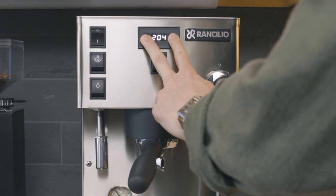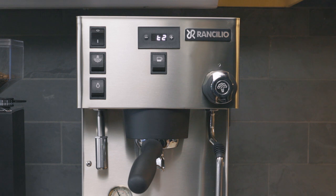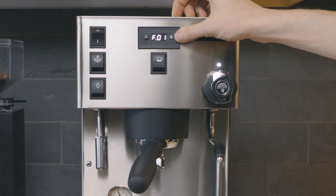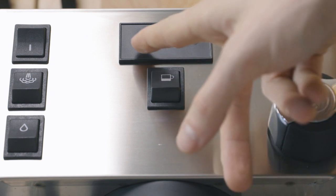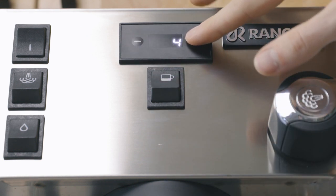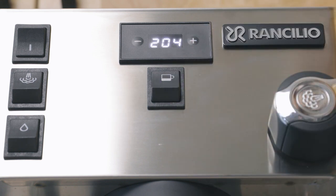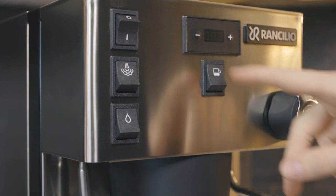To program your machine, press the plus and minus buttons on the PID simultaneously and hold for about 3 seconds until the PID reads T2, indicating you're in programming mode. To navigate through the settings, use the plus and minus buttons. The PID includes settings T2 through F.08. To select the setting you wish to program, press the brew button. To make changes to that setting, press plus or minus. To save, press the brew button once. Instructions for each setting can be found in the user manual.